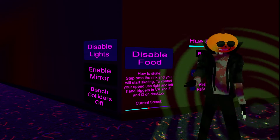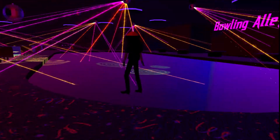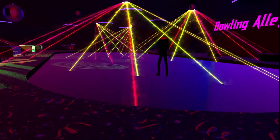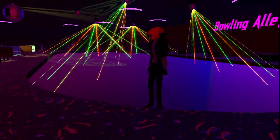Let's take a look at the actual rink. This is me on the slowest setting, and I will speed us up. That was fast! Let's go!